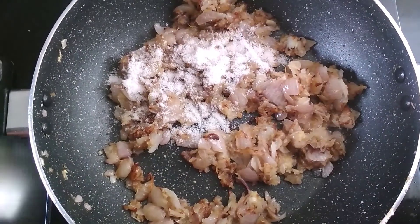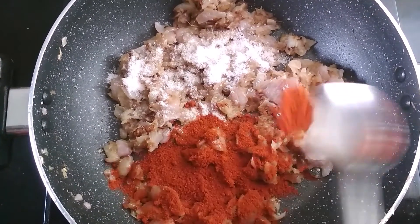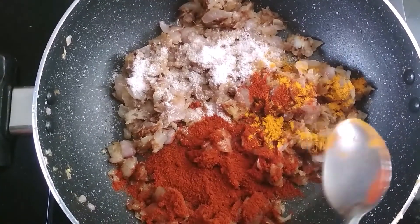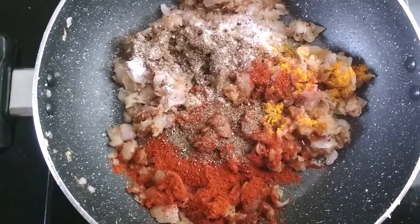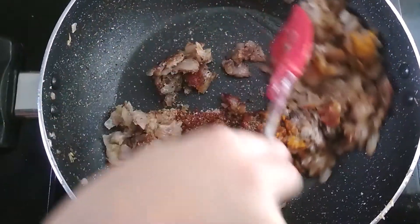First, salt as per taste, red chili powder as per taste, turmeric powder — 1 teaspoon, and black pepper powder — 1 tablespoon. Mix it properly and let the spices cook.